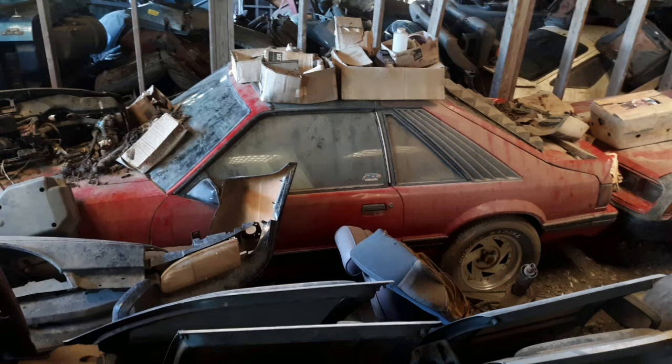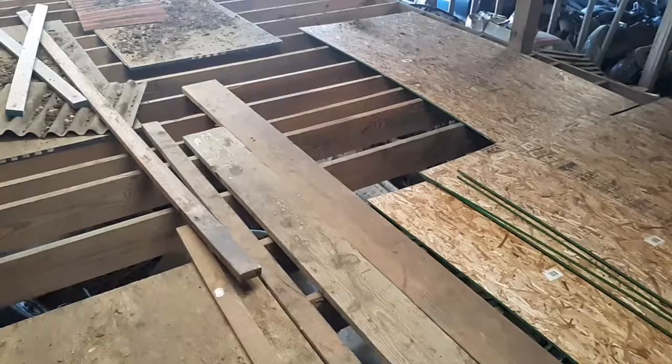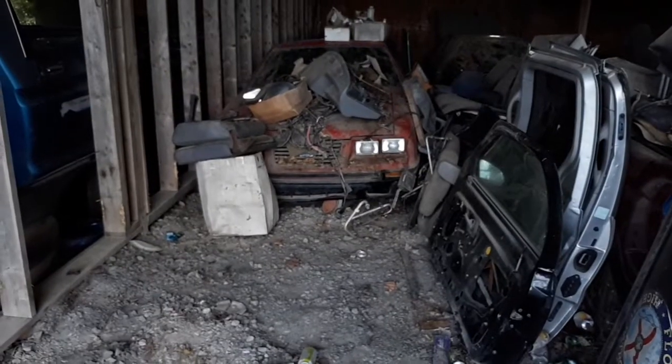It's been sitting in here over ten years. You can see how much it was covered up and piled with junk, and I needed to get it out of here. That's what this video is about — this car coming out for the first time in over ten years and getting it cleaned up.